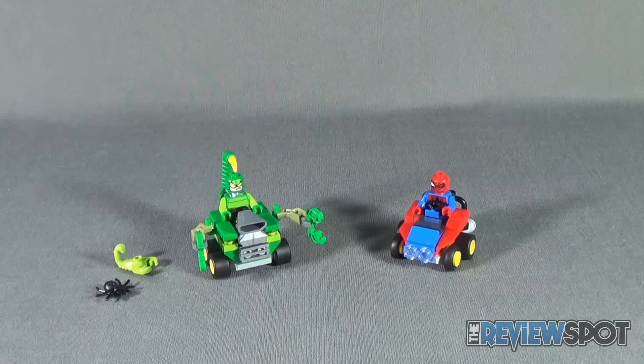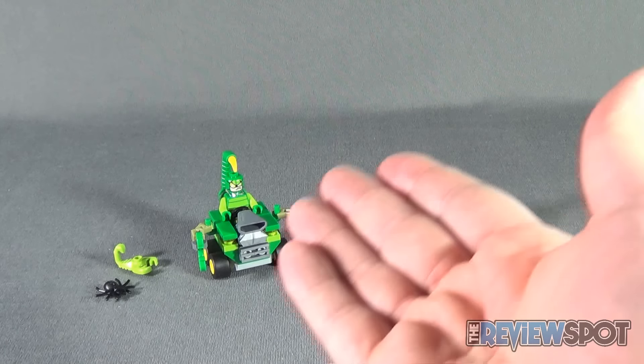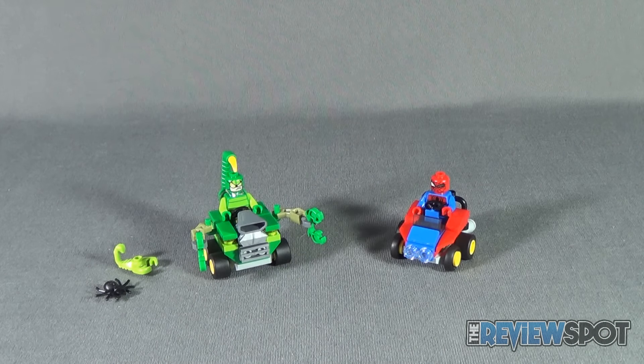Today's toy spot was the brand new LEGO Marvel Superheroes Mighty Micros, set 76071 — the Mighty Micros Spider-Man versus Scorpion. Stay tuned, there are more toy spots heading your way. Thanks for watching, see you next time!